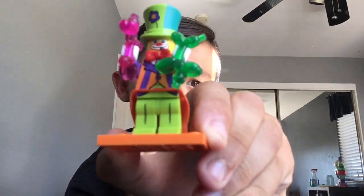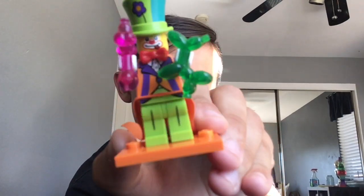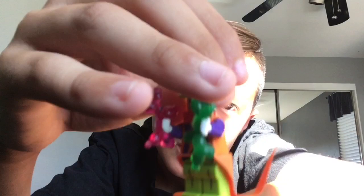First off I got two minifigures. The first minifigure I got was this clown guy — he's holding little balloons and he has a cape. I know this is a little different from the videos I usually make; I've never made a real toy unboxing, especially with Legos, but I went to Legoland so I figured I might as well make a video out of it.